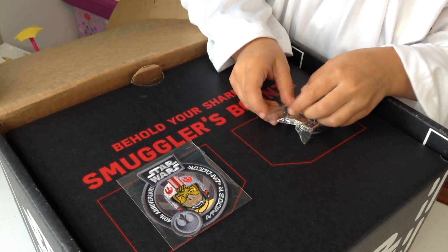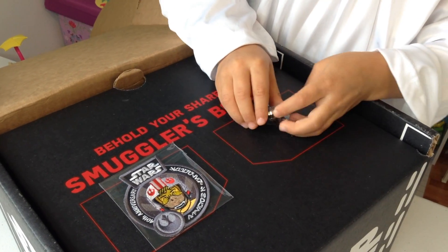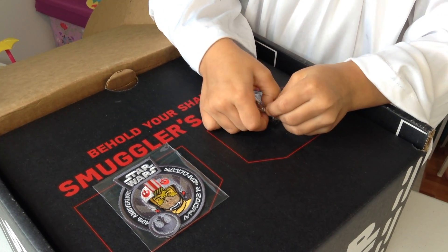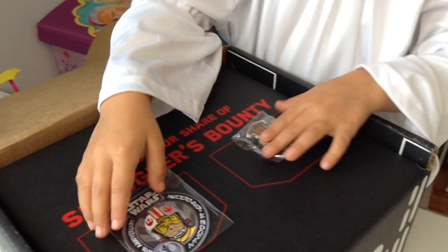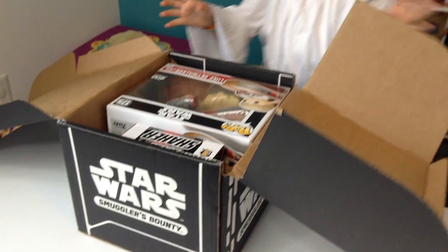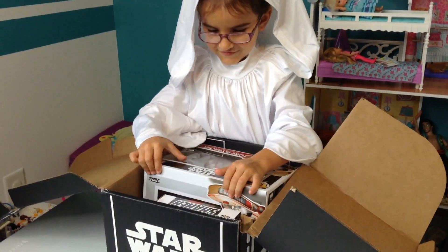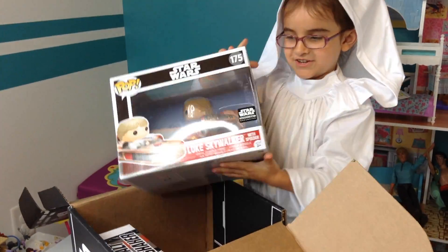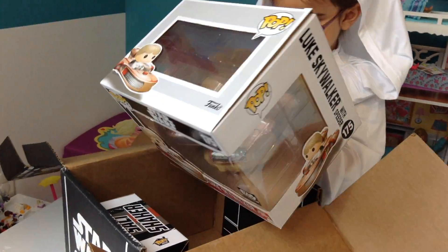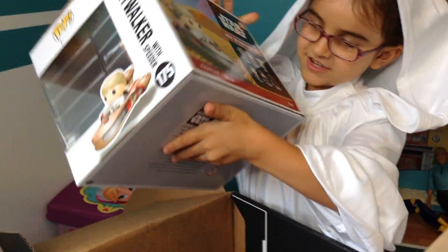I don't know what to open anymore. You want to open it later? Alright, just open the box then. Ooh, what did you find? Luke and the Speeder. Luke and the Speeder — the Funko Pop? And look, there's me on the back. Right there.